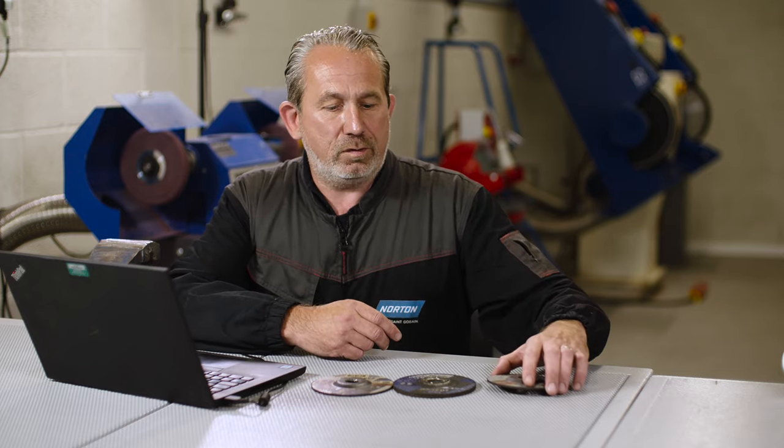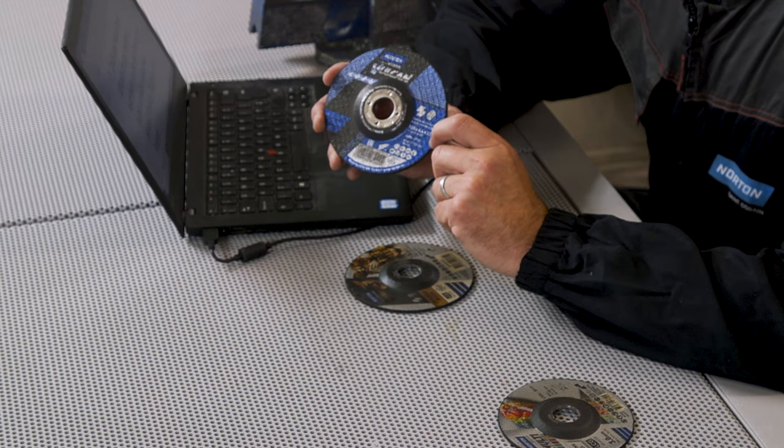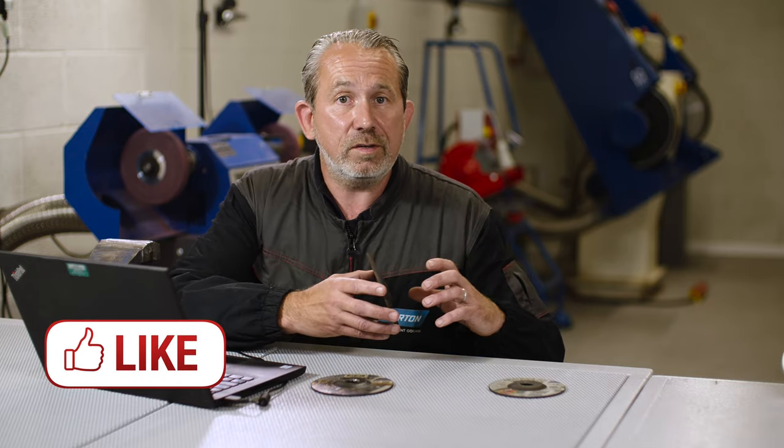When cutting metals such as stainless steel or carbon steel, we need to switch to the grain in this disc here, which is aluminium oxide. Aluminium oxide is really good for steels in general because it's a very friable grain — it resharpens itself very quickly and is still very strong. So you get good service life from the disc and a good material removal rate. It's a very versatile disc, good for cutting carbon and sometimes stainless steel too.